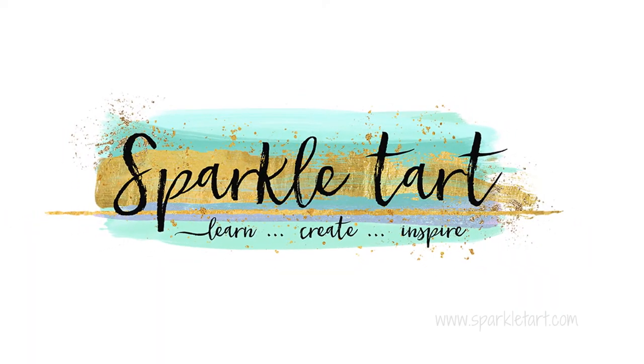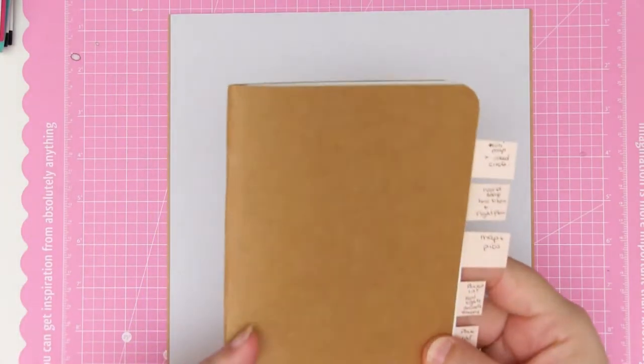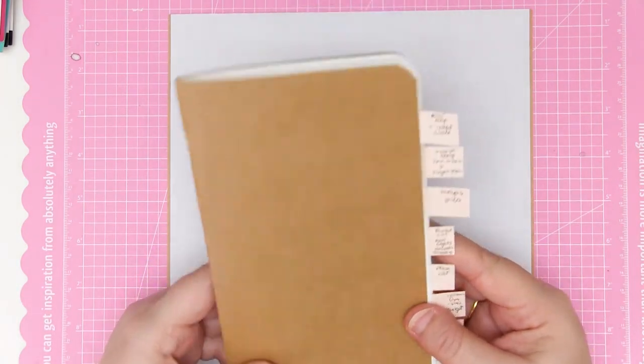Hello gorgeous people. Today I'm going to be doing a simple page in my travel journal and this one is going to test out the blending properties of the Catherine Pooler inks.